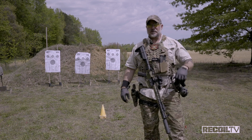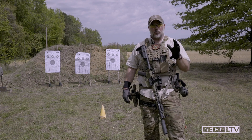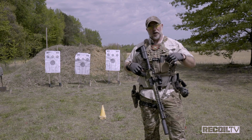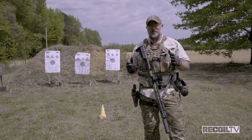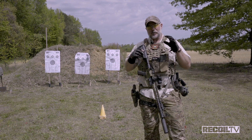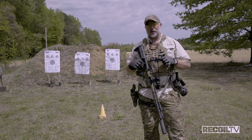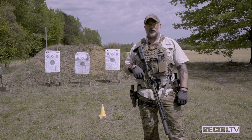My third type is my reload with retention, or a tack reload. I got a little break in action. I'm behind a piece of cover. I need to retain my magazine — I might not be at the target building, I'm moving in the streets or something like that. I got to be able to do a good tack reload or reload with retention. Stow that mag, get that carbine back up, and move on and get in the fight.